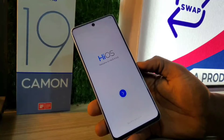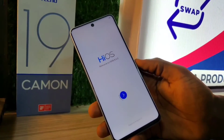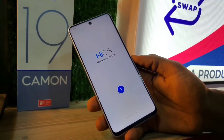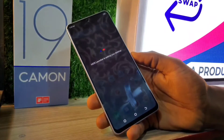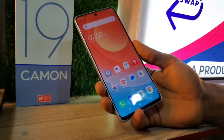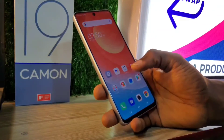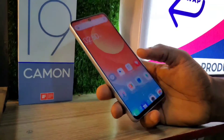You go through the startup manual and set up your phone. After setting up, you can put in your email to recover your backed-up files. I normally encourage backing up your files because you never know what will happen — your phone might black out or get stolen, and having files backed up makes it easy to regain access.